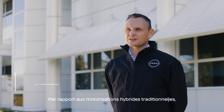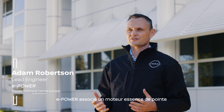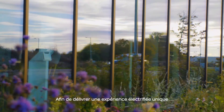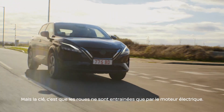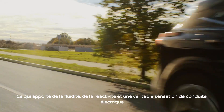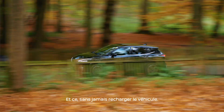Compared to traditional hybrid powertrains, e-Power combines a very high-tech, very advanced petrol engine with batteries and a large electric motor to deliver a really unique electric driving experience. The key uniqueness is that wheels are only ever driven by the electric motor, delivering really smooth, responsive, EV-like acceleration without the need to ever plug in the vehicle.